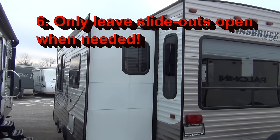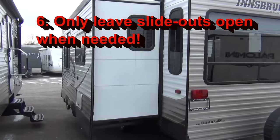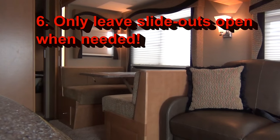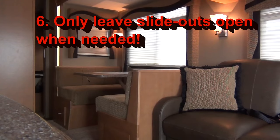Here's a big one: only leave pertinent slide outs open on cold days. The slide outs are not insulated nearly to the extreme as the rest of the RV. If it's really cold, bring as many of those in as you can.